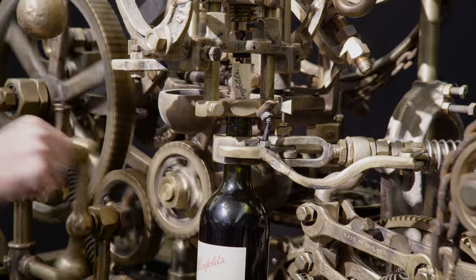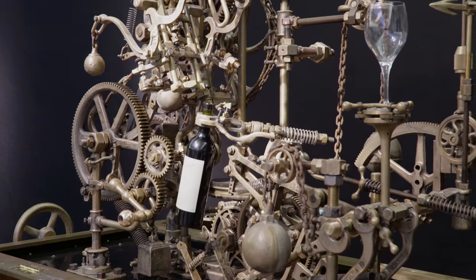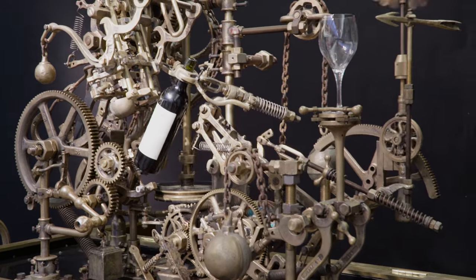When you turn the handle, it will take the cork out of the bottle for you, but then miraculously, running on its own power, it will actually pour you a glass of wine. So it's a truly brilliant thing.